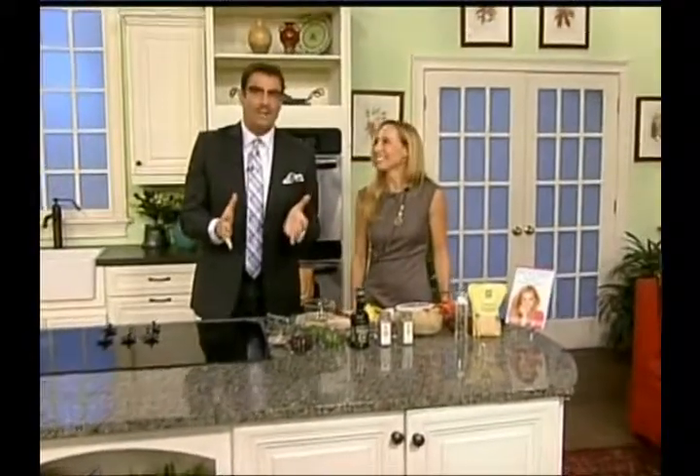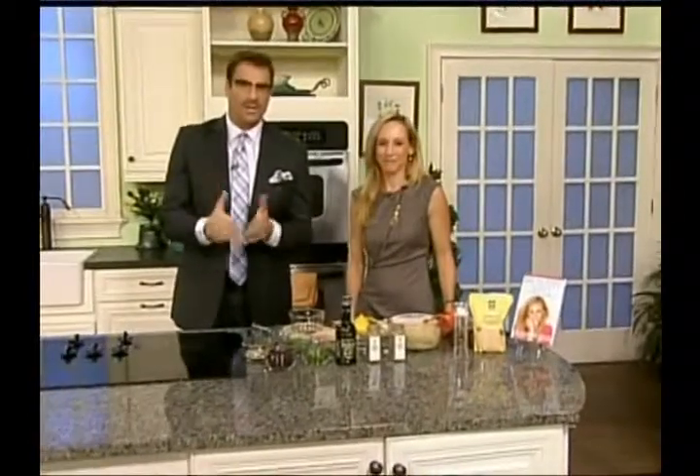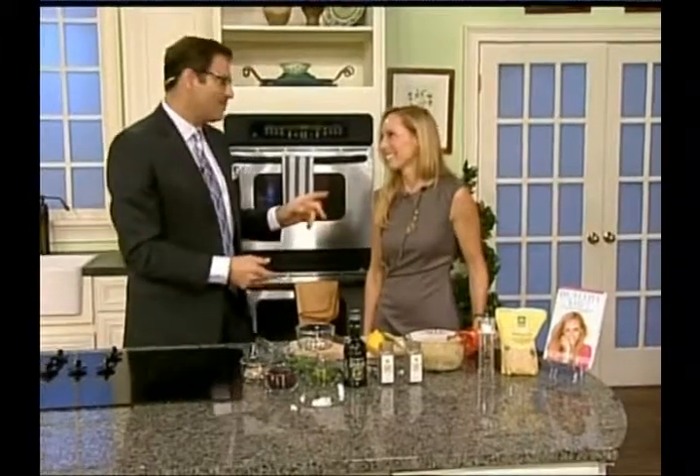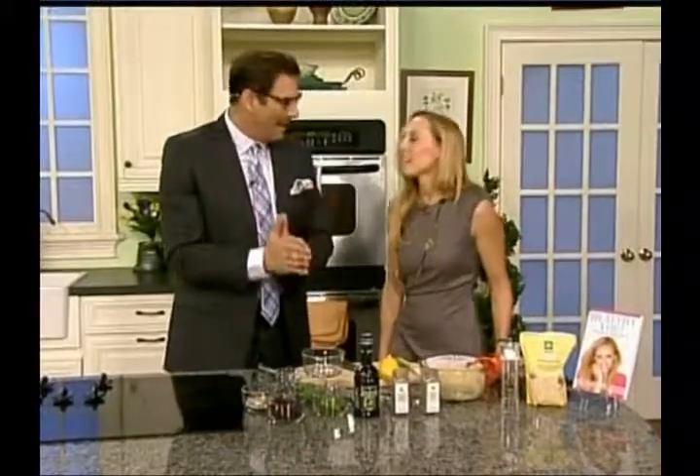Have you heard of something called quinoa? It is a healthy wheat alternative that is gaining in popularity for a lot of really good reasons. Chef Donna Stone, who has a new bestseller called Healthy You, is here with a festive way to prepare it for the holidays. When I first saw it, I was pronouncing it quinoa — a lot of people do that — but it's quinoa, and it's healthy.